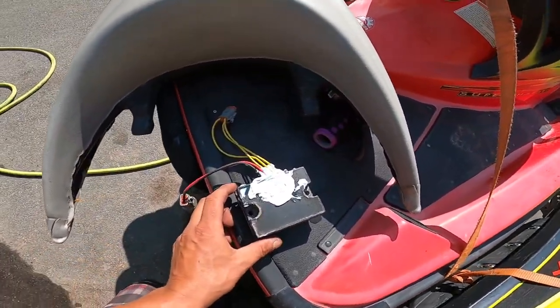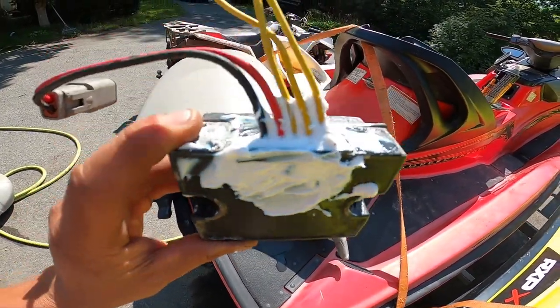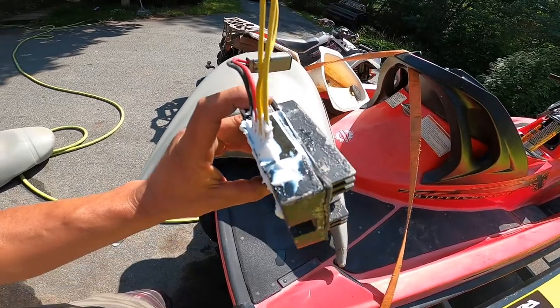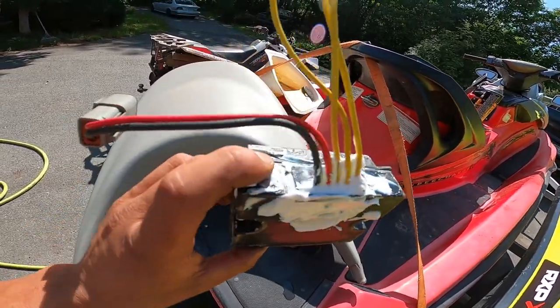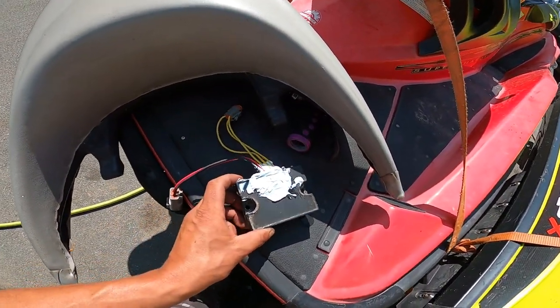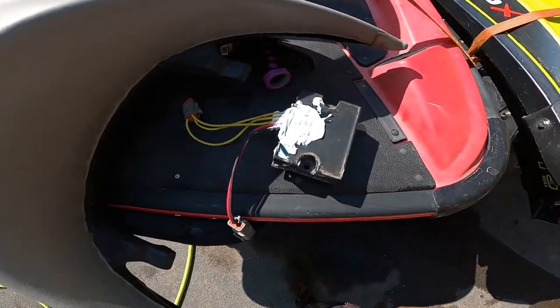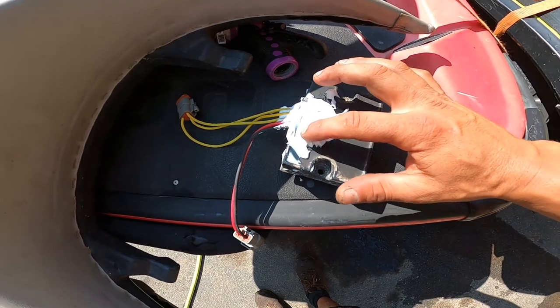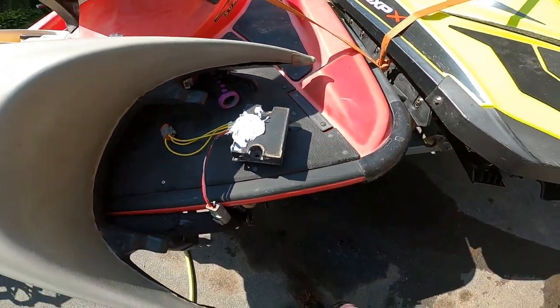Just another two cents worth — even if you buy one of these brand new, if you're a saltwater rider, the end of this connector is not sealed real well. So for a couple cents of silicone, I decided to gob mine up to help keep any water out of it and hopefully prevent this from happening again. I might put another layer onto it.